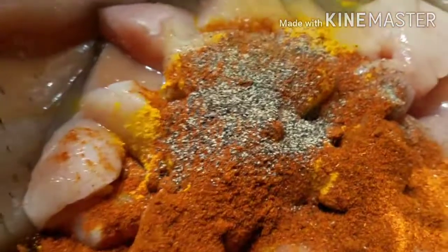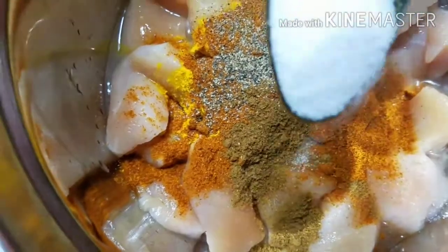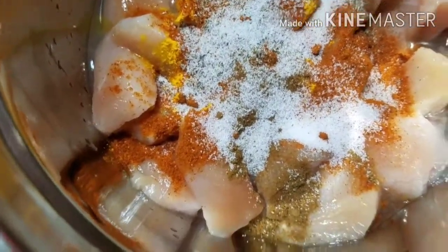We will put the hot sauce in and add the sauce. Let's add the sauce and mix it all together.